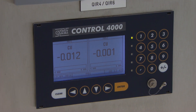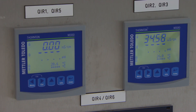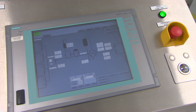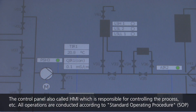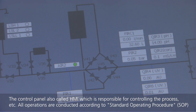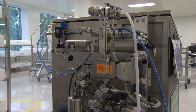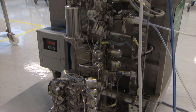The control console houses various instrumental gauges which allow individual monitoring of various critical process parameters during a chromatography operation. Several parameters may also be monitored through a HMI, or human machine interface, at the front of the console. This HMI also allows control of the pumping speed and operation of valves controlling liquid flow throughout the system.